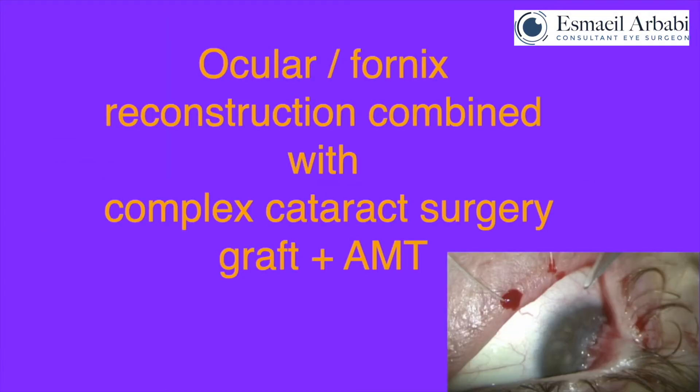Welcome to this surgical video where I hope to share some useful tips and techniques on complex ocular surface reconstruction combined with a corneal transplantation and performing an extremely difficult cataract surgery at the same time.